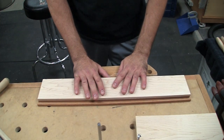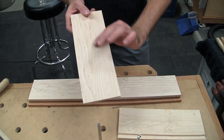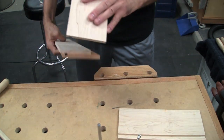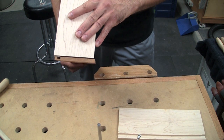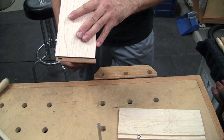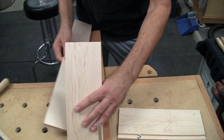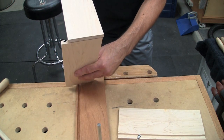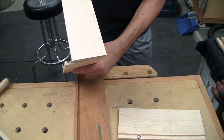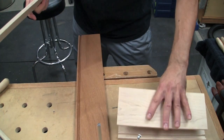That's important when we're doing the layout, because when we're laying out the pins and tails on these side boards - on the side that mates to the front - we're going to be laying out the tails all the way across the full width. However, when we get to the back, we're going to have to allow for room for that bottom section that's missing, so the half pin is going to be scooted up a little bit. We'll see that as we go through this process.